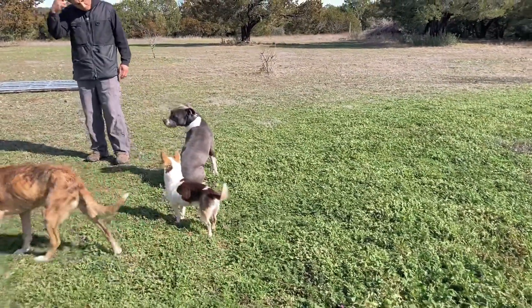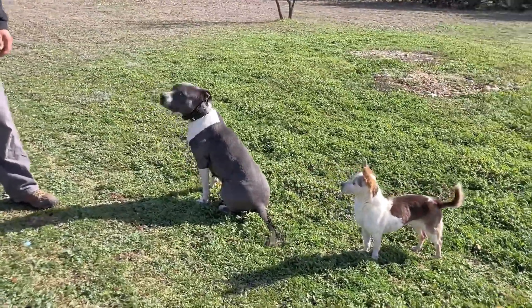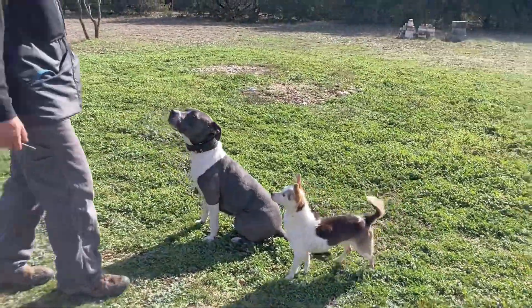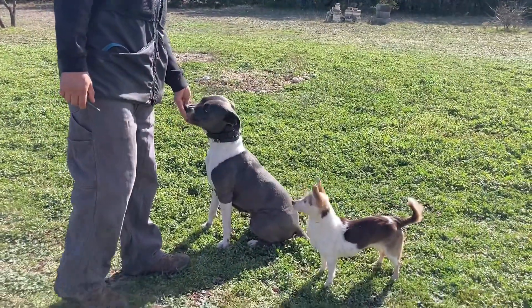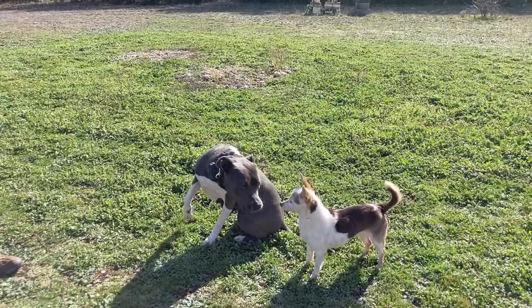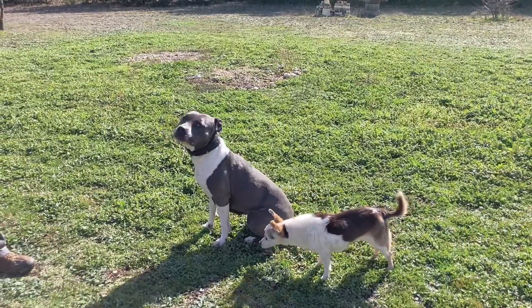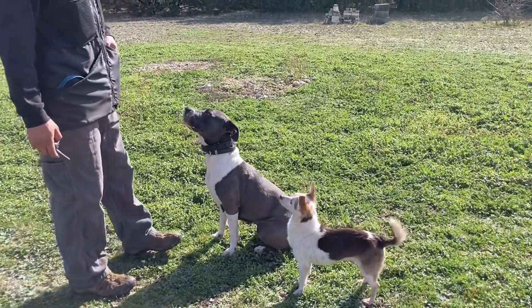Here she's in a quick sit-stay. Payment, because we're still in the learning phase. Three weeks in, there's a big distraction there. Three weeks is a relatively short period of time.